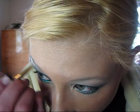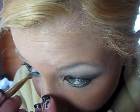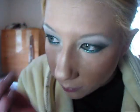Now I'm going to take the white from the e.l.f. kit. It's just plain white. And I'm going to place that underneath the arc of my eyebrow and just kind of blend it in a little bit, and apply that into the corner of my eye.